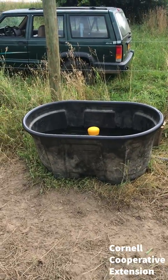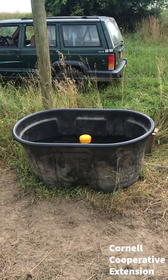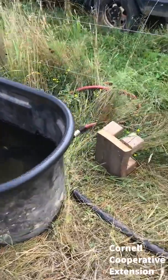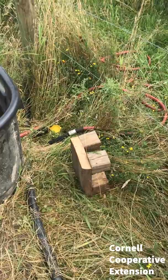Jason Detzel, Cornell Cooperative Extension of Ulster County Livestock, Diamond Hills Farm, Progressive Ulster Grazers — here to talk to you about a quick tip I picked up for my water system from another ranch visit I was at.